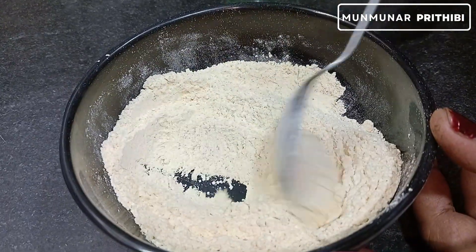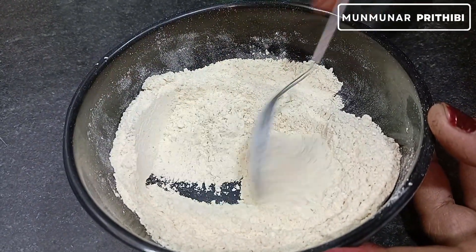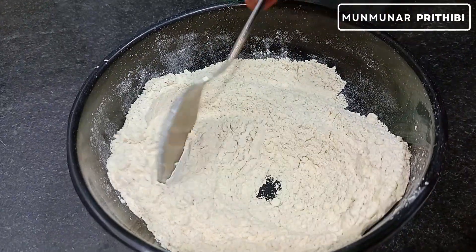She is using the milk. Measure the egg and the egg. You can make the egg and the egg.